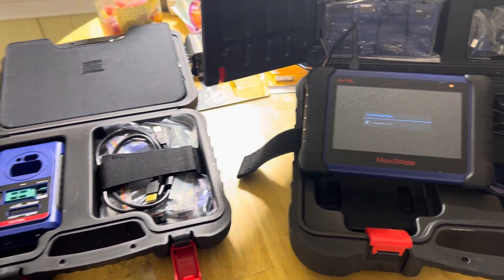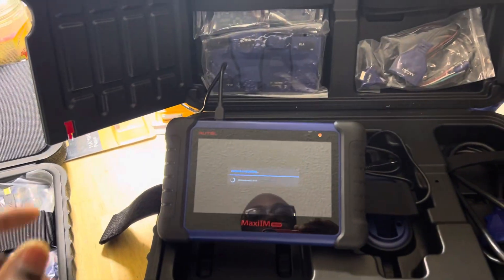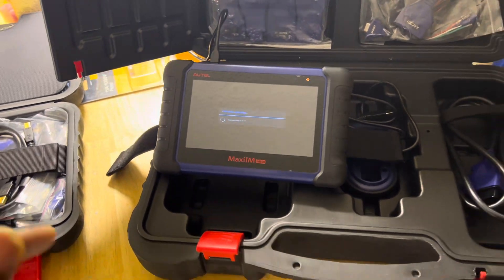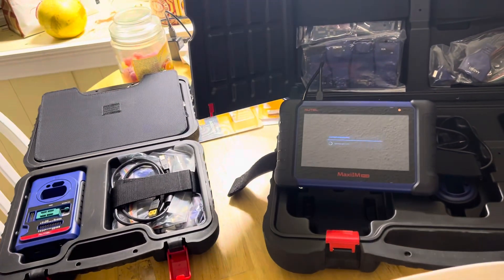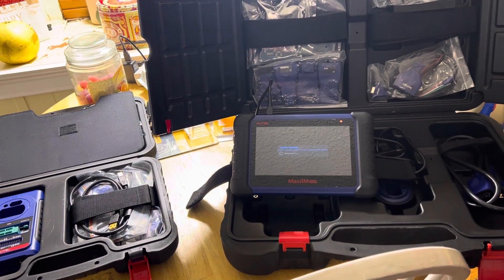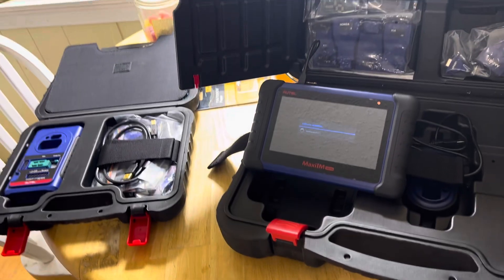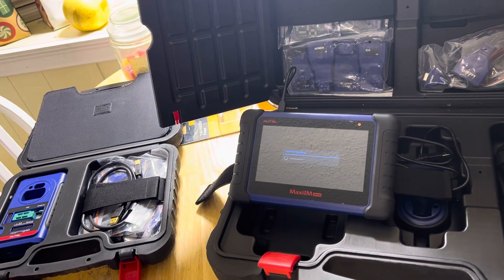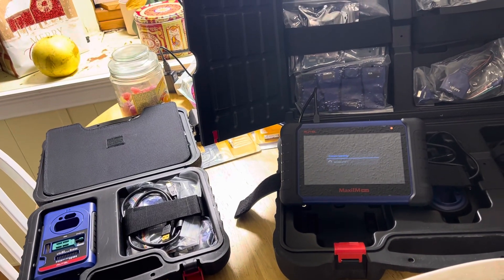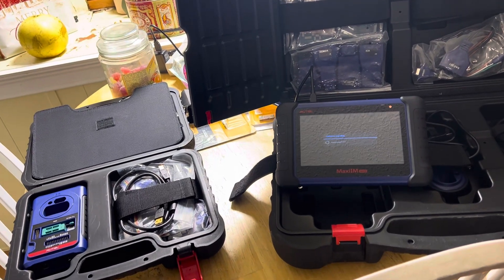The main push behind it was, one, I found out that they have discontinued the IM508. They have a 508S and they updated the 608S as well. So I have a 508 and they have discontinued that product. So different places sell the updates for that for cheaper now.